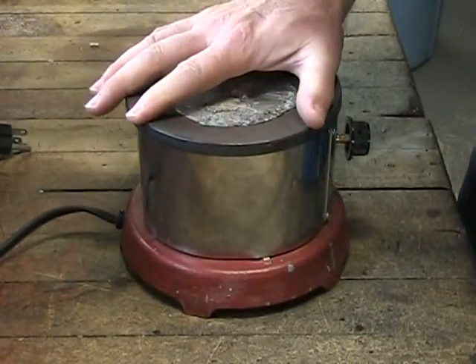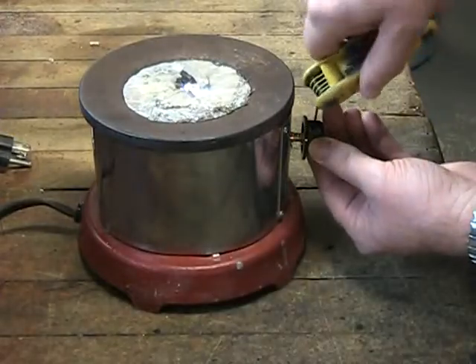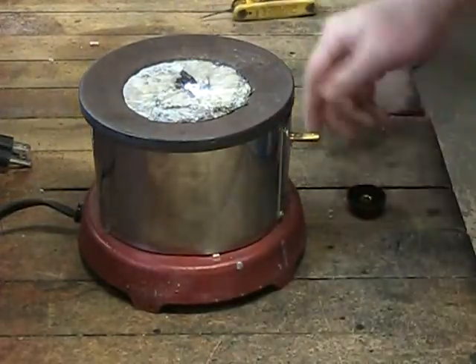After a careful evaluation of this solder pot we have determined that the heating elements will need to be replaced. The knob for the solder pot can be removed using a standard 1/16th Allen hex head wrench.